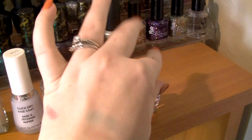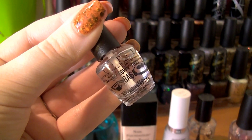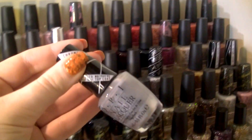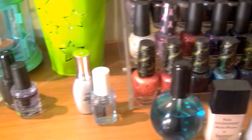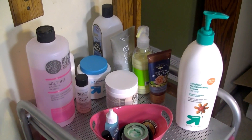The last one here is a little mini Lay Down That Base, which came with Push and Shove — that chrome polish right here. They say you have to use that specific base coat to go with it, so that's why I have it.